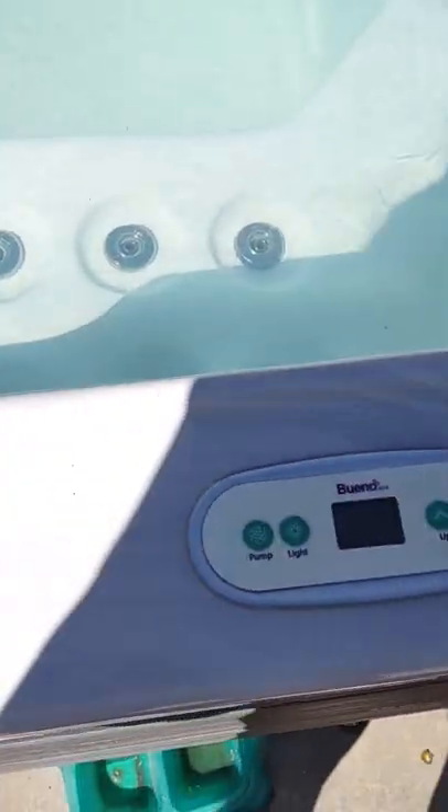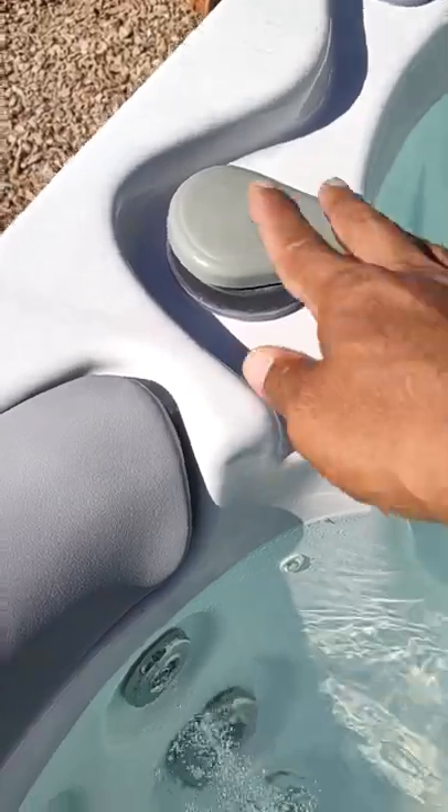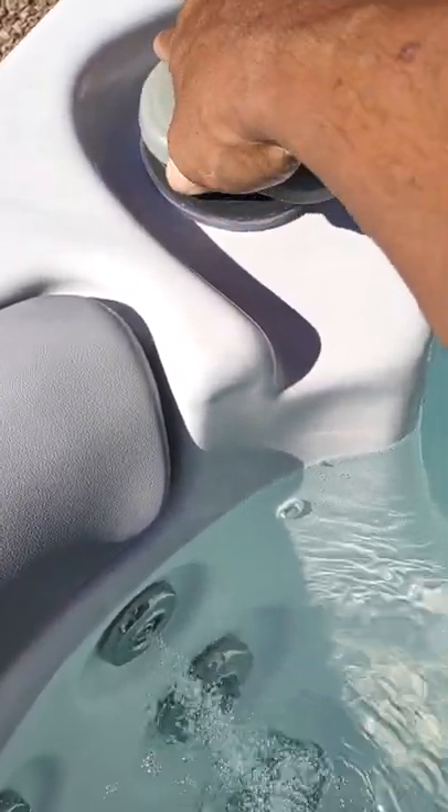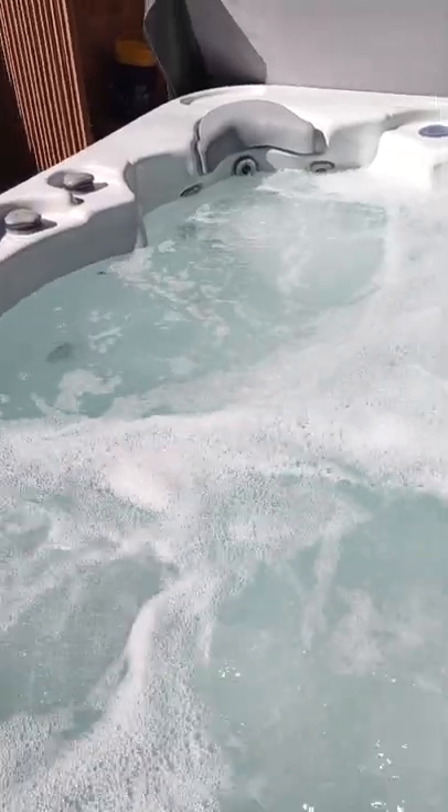It has one three-horsepower two-speed motor. Here's the control panel — it's very easy to use. Press it once and you have the first speed of jets. You can turn the direction of flow to which seats you want more pressure on and which side is less — this is right in the middle. The second speed really kicks out the higher end, so one speed is low and the second speed is high.